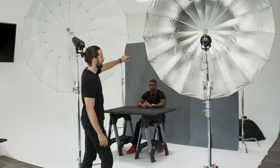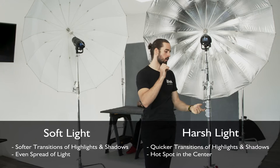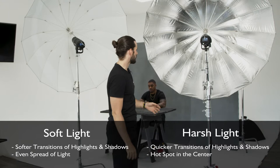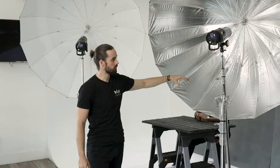Harsher light will have quicker transitions between highlights and shadows. The center of the exposure where the light hits is going to be brighter than the outside, and the fall off of light can be much harder and faster. So if you want to evenly light something, you'd want to use a white modifier; if you want to isolate something, you'd want to use a silver.